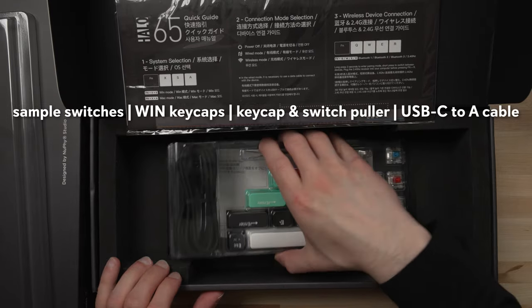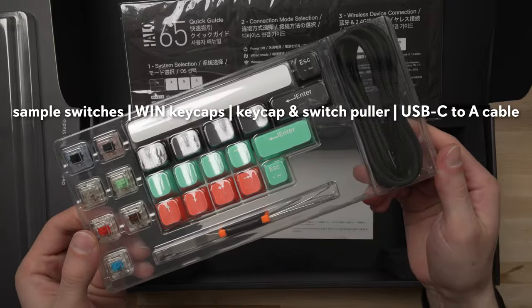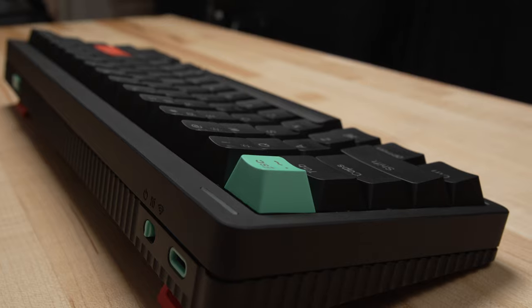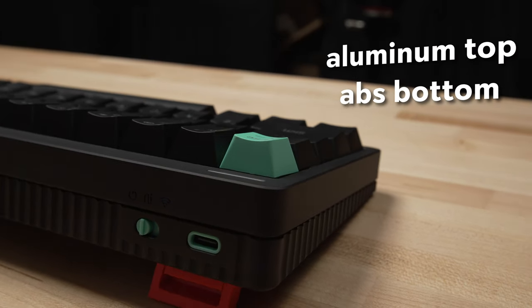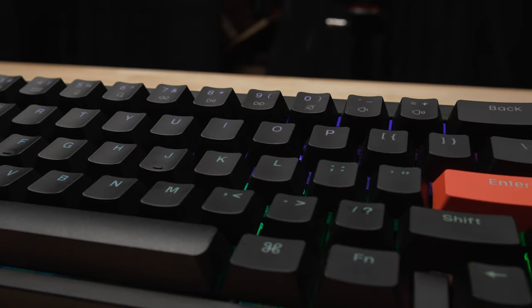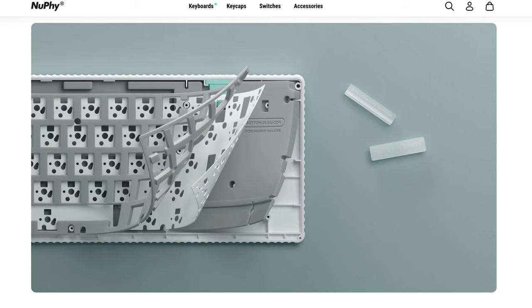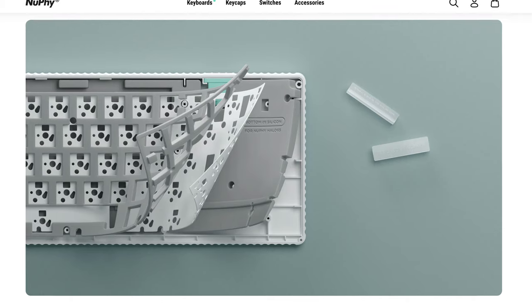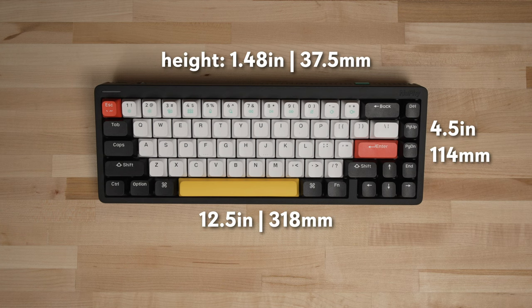In the box, Newfie includes a sample of additional switches, a keycap and switch puller, and a USB-C to USB-A cable. As with the other members of the Halo series, the construction includes an ABS bottom case and aluminum top. The weight is fairly hefty for the size at 2.2 pounds, thanks to the quality construction materials and insulation that Newfie includes in the bottom of the case and between the plate and PCB. It has a compact size of 12.5 inches by 4.5 inches by 1.48 inches tall, and features two-position fold-out feet to provide two additional typing angles.